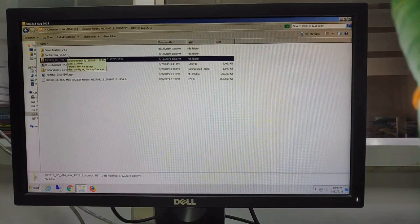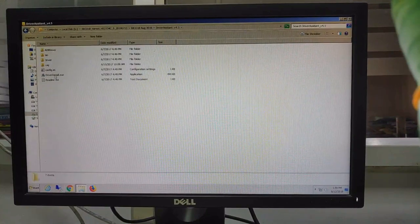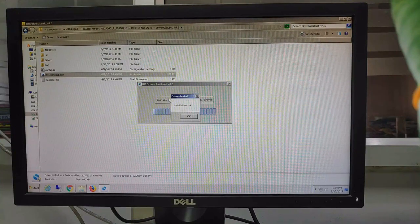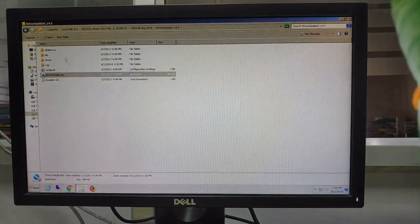Firstly, you need to install the driver assist. Okay, install. It will take a moment... now it's complete. You can see the installation of the disk driver. Okay, exit.